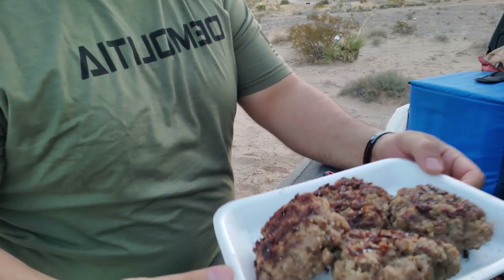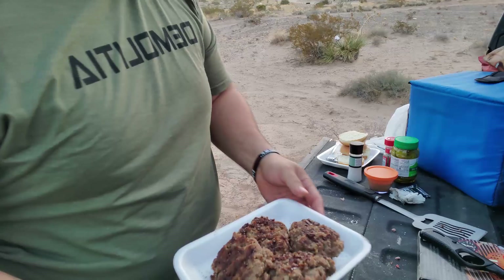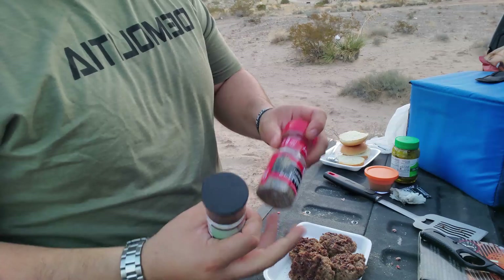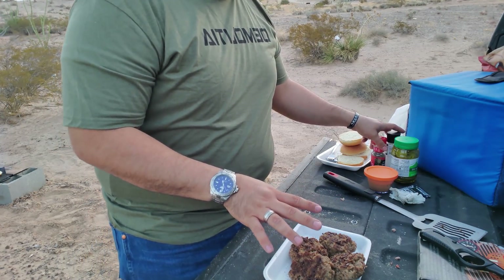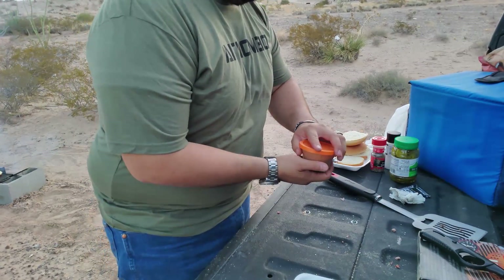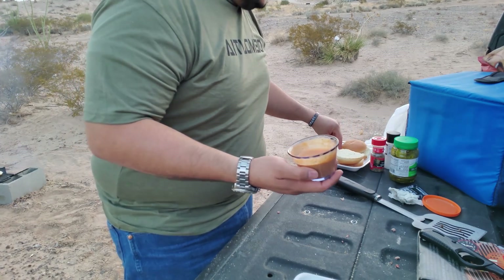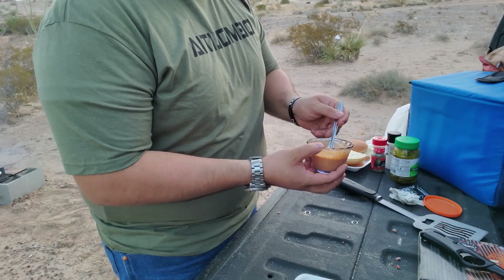The burgers are out of the fire — just look at this, perfect. One thing I didn't show you guys: I added a little bit of salt and some pepper to the meat before I cooked it. I just took them out of the fire. And remember that little dressing or sauce I showed you in the video before? I brought some to put on these burgers.